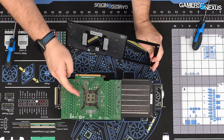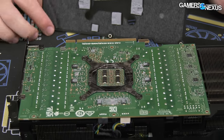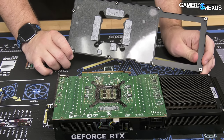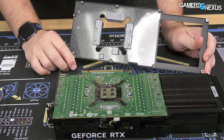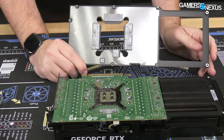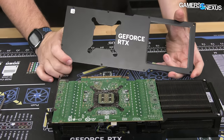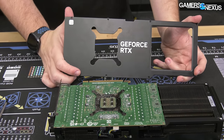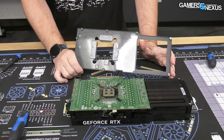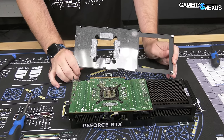The backplate comes off — no hidden screws under it. Dell is doing better than a lot of board partners. They have thermal pads contacting the back, mostly touching filter capacitors, but importantly they're contacting the back of the memory modules and leveraging that extra area. Memory is flip-chip BGA, so the silicon is normally closer to the backside of the PCB. Sinking into the backplate — aluminum, it feels like — provides a lot of surface area and can be worth a couple of degrees.